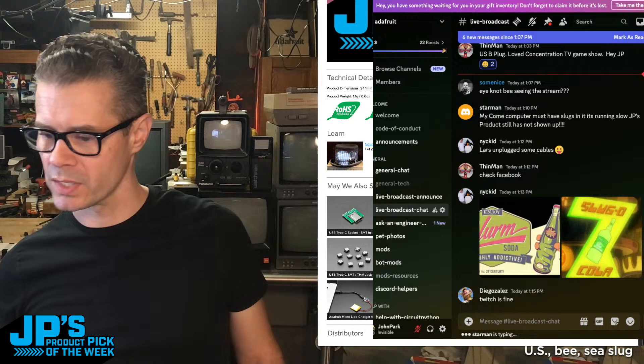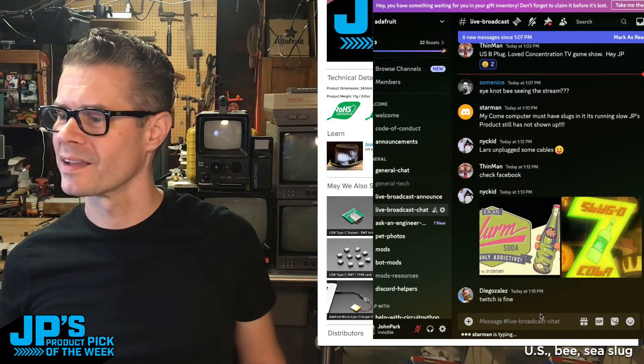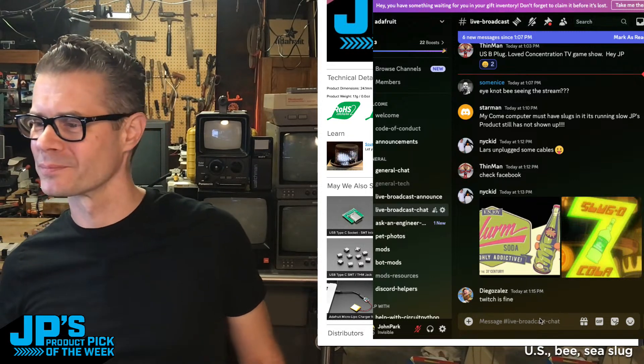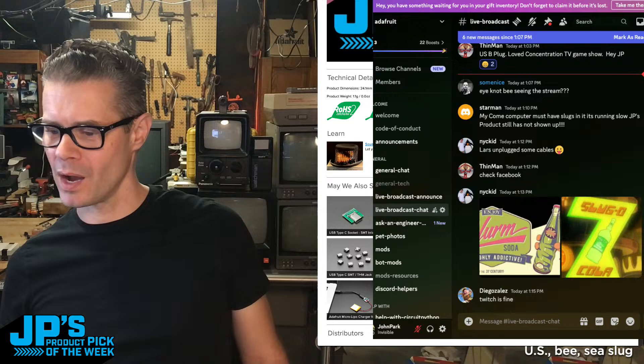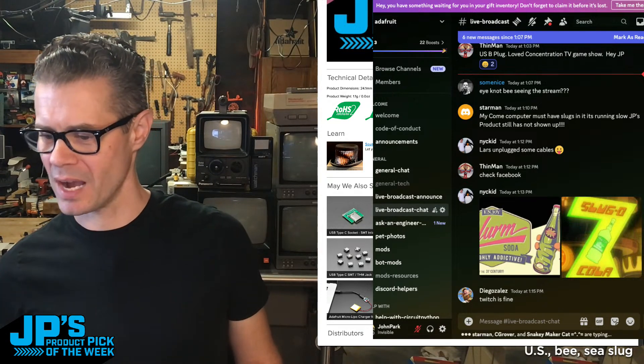I wish I had seen that sooner. Did it just finally start? Twitch has been fine. I think there was a problem on YouTube. Is that right? That's going to be a pain in the neck. Will someone confirm on YouTube when things started or stopped?